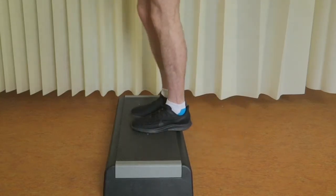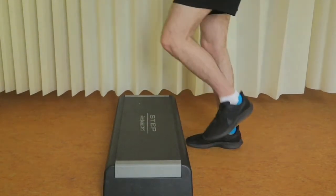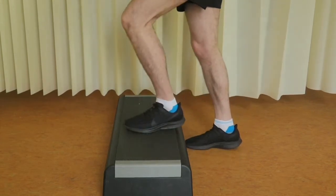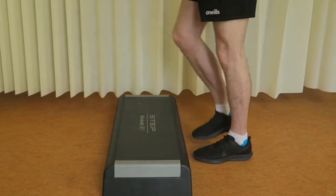Stand with your feet hip distance apart and your toes pointing forwards. Step onto the step with your operated leg, making sure the whole foot is in contact with the step. Tighten your thigh and hip muscles to push you up onto the step, and then step back down in a controlled manner, maintaining an upright posture throughout.